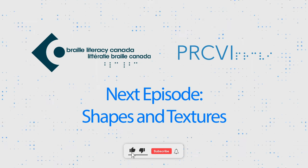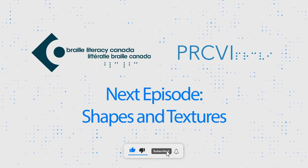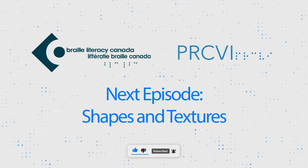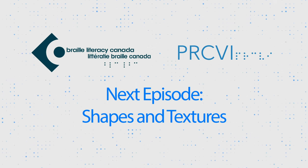Braille Bites is brought to you by Braille Literacy Canada and PRCBI. Be sure to subscribe so that you don't miss our next video about making some dough to play with shapes and textures.